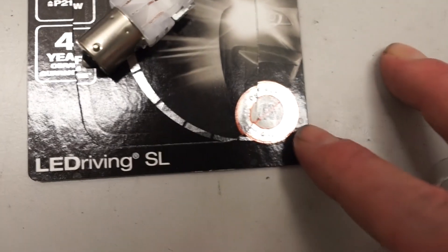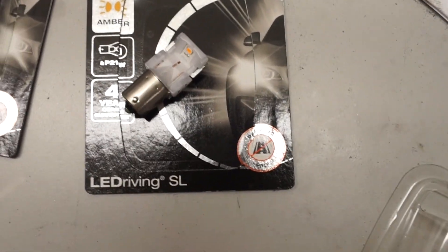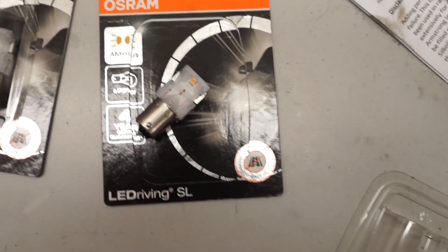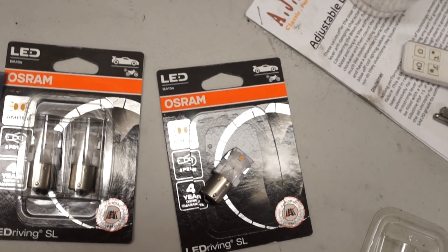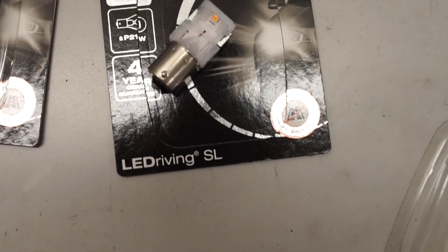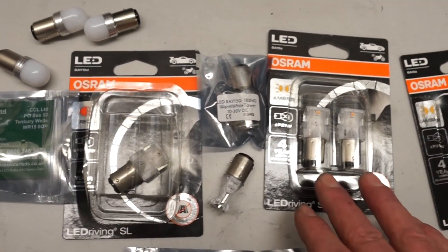You'll also notice on this Osram pack — it does say 'off-road use only', so you're not actually allowed to use these on the road. For me that's not a problem because the car's on the track, but whether it varies from country to country, I'd be very surprised if you got stopped for using these for the side and brake lights.